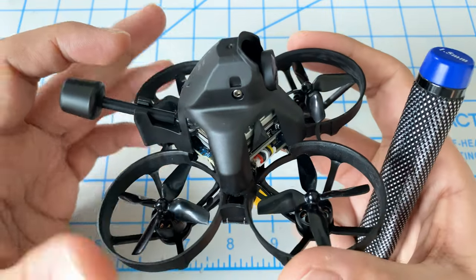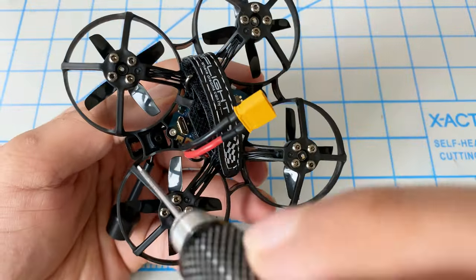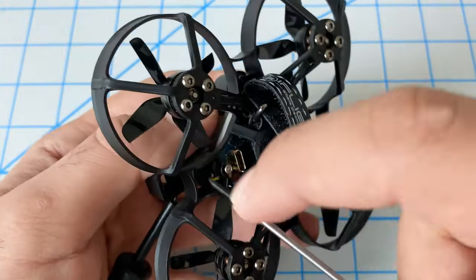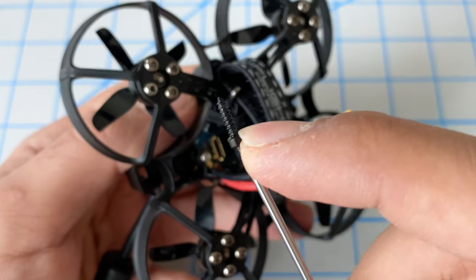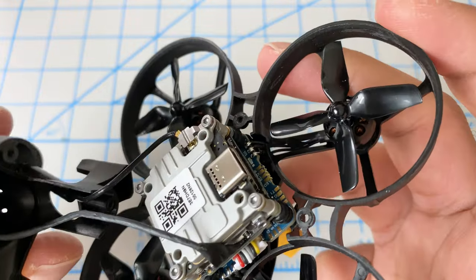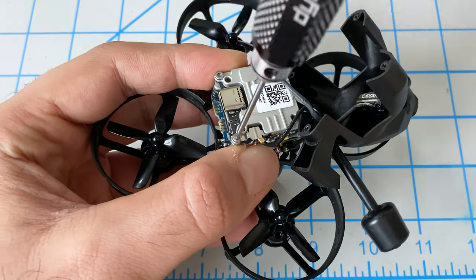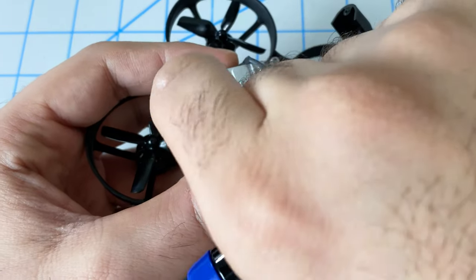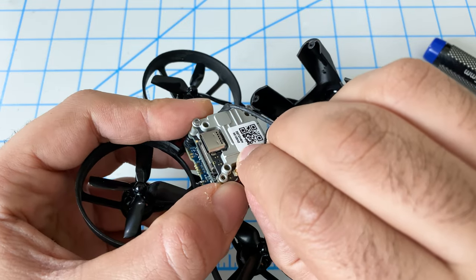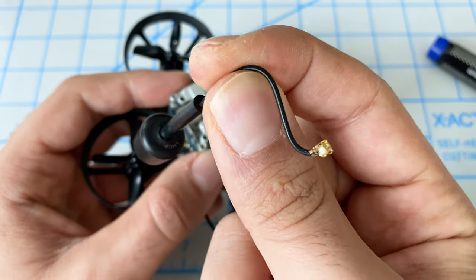The first thing we have to do is take off this canopy, so we'll remove the antenna. The canopy is held in with just these four tiny self-tapping screws here, so we'll go ahead and hook that up — these screws just tap right into the plastic. Now our top canopy is loose, let's go ahead and take off the antenna and get it out of the way.